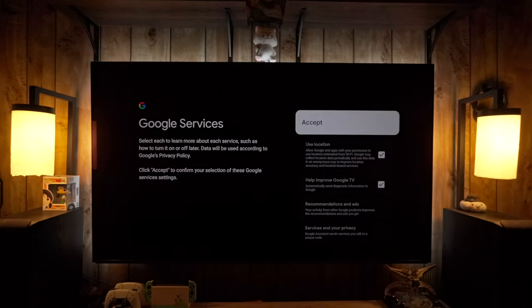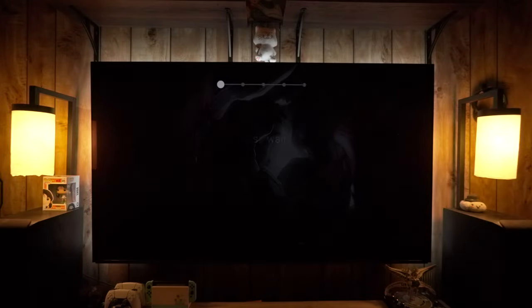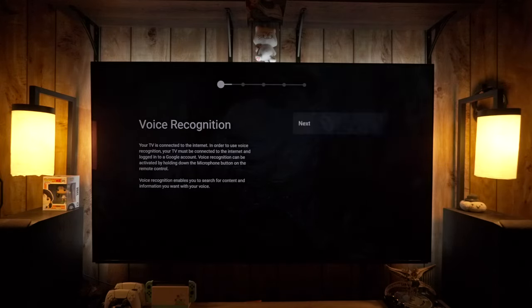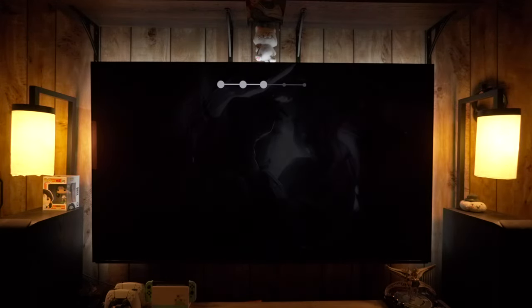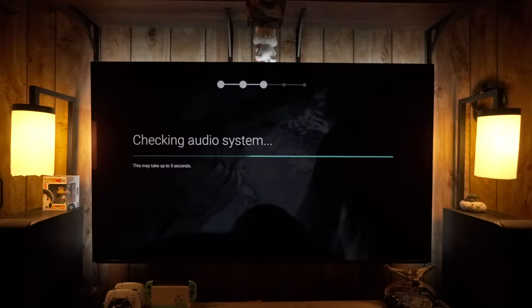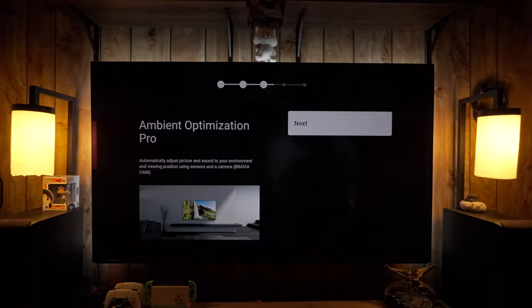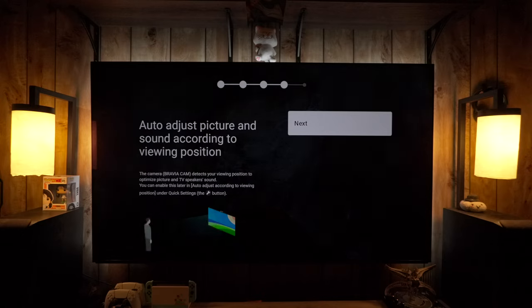The initial part is going through Google service agreements, logging into the internet, and optionally picking apps to install — I prefer to skip that step during initial setup as it makes startup longer. Once done, you then go through Sony's agreements and basic setup options. To get all the features and apps the TV offers, you basically have to agree to everything. It then tells you about the voice recognition mic and lets you disable power saving and set up connected devices.